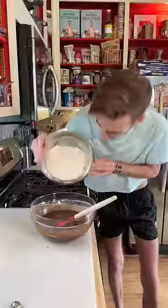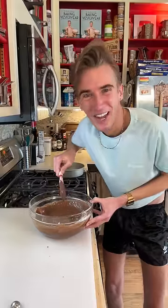Dry ingredients are a cup and a third of flour and a half teaspoon of baking powder. That's actually quite a nice batter. We'll need a greased nine-inch — you heard me.